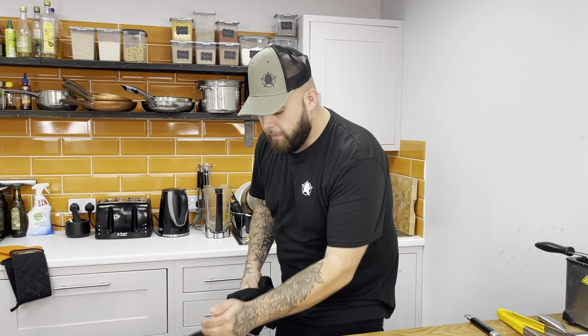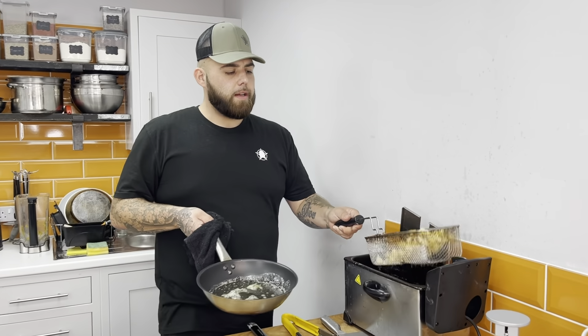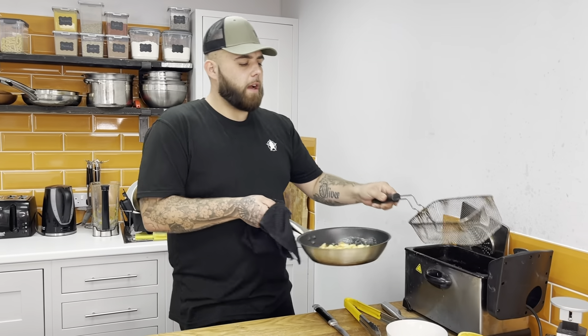Our lovely parmesan potatoes are ready. I've got some butter in my pan with some rosemary. I've put these back up to 180 and got them nice and crispy — they're going to go in our pan now.